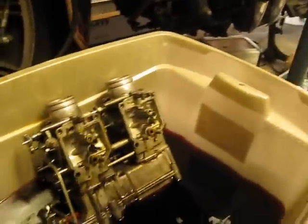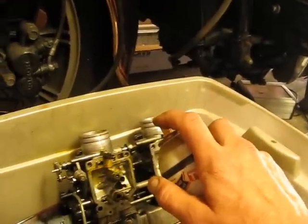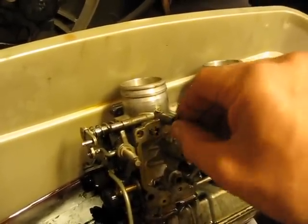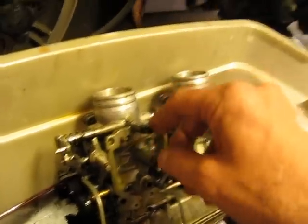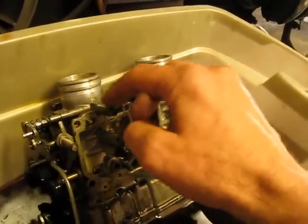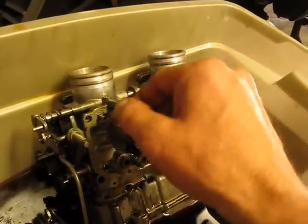Now with a combination of PB Blaster, silking here, shooting the idle jet, I've worked it loose back and forth until I've been able to finally back it up, count the turns — so that's half, one — spray some more PB Blaster in there, and by doing so I've been able to loosen it all up.